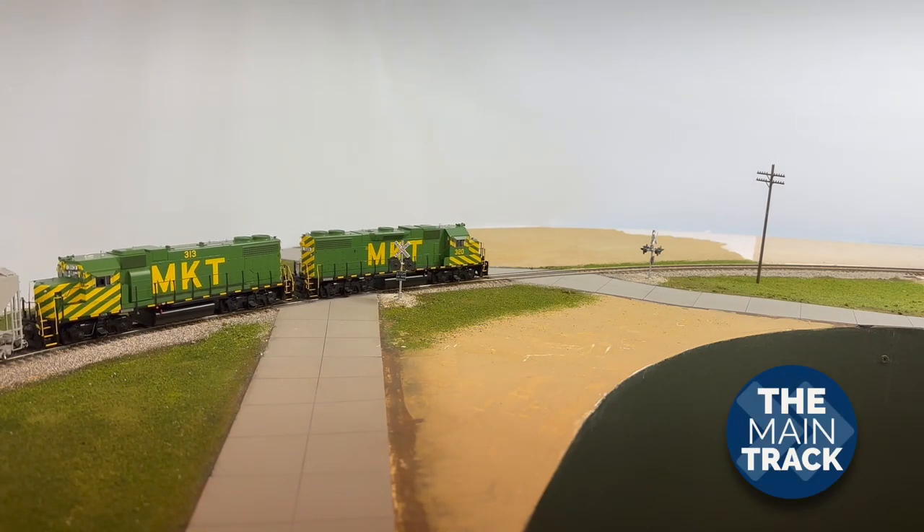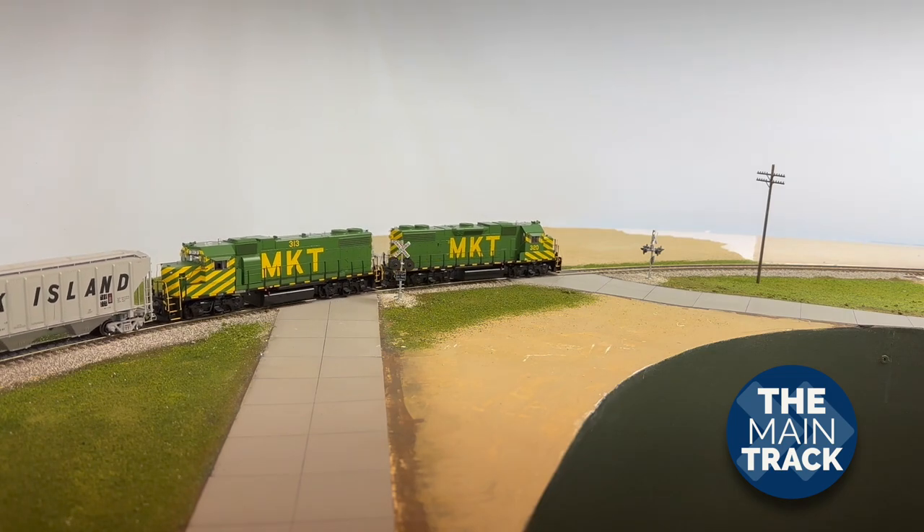$5 green crossing signals — too good to be true? Well, check it out right now on the main track.